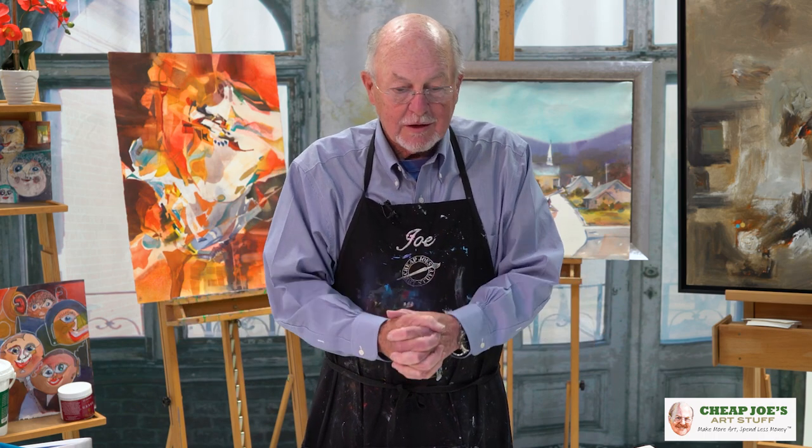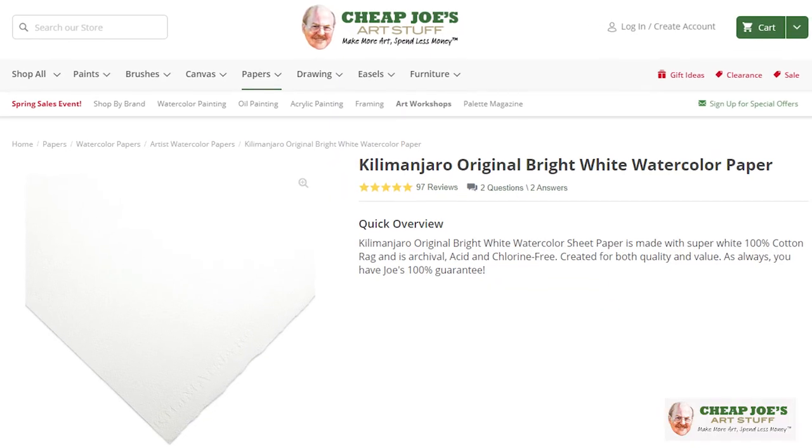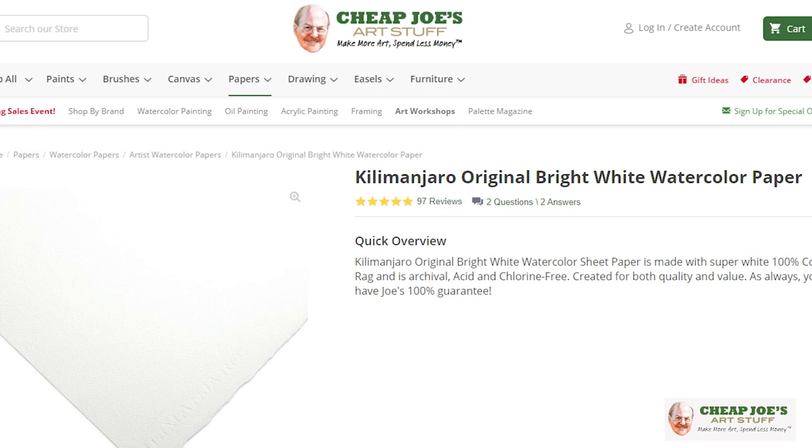Hello, it's me again — Joe from Cheap Joe's Art Stuff. We're going to have some cheap art tips from Cheap Joe's this morning, and I'm going to be doing a whole series of these — and they're free, they don't cost you anything. First one, we're going to talk about the paper that watercolorists use, and it's the only thing I know of that you absolutely cannot scrimp on. Our papers are all acid-free.